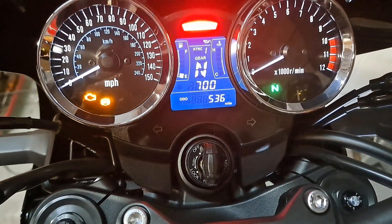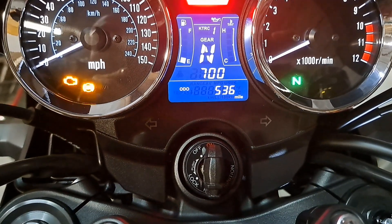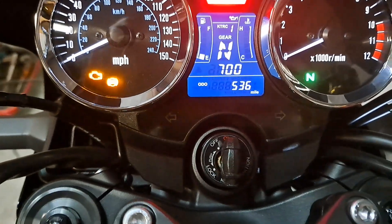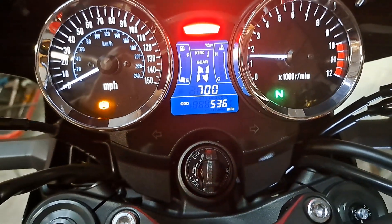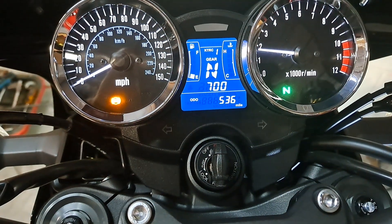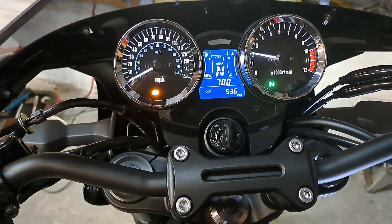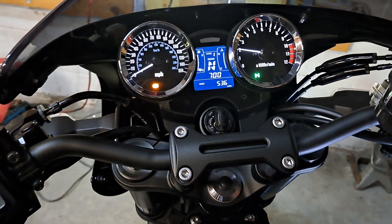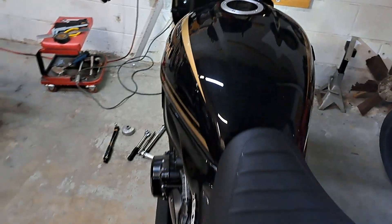536 miles on the clock. Let's go ahead and fire it up and get some oil flowing through this thing. Oh, that exhaust is so quiet.